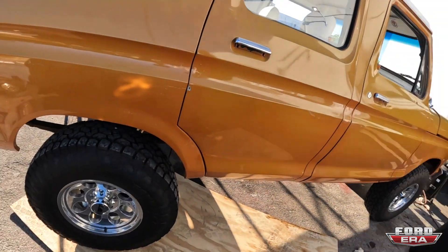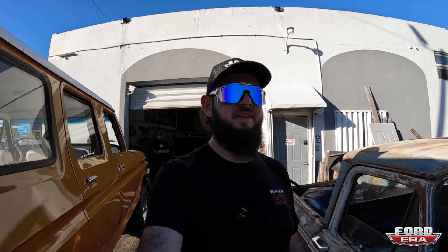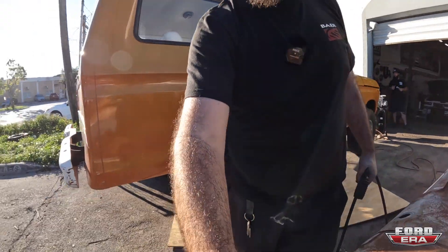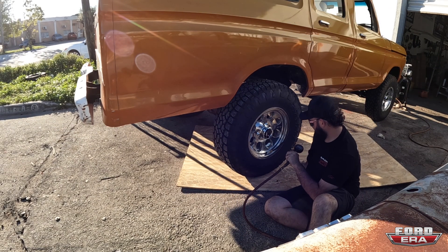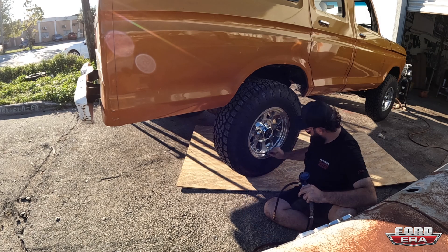We just got back to the shop and the tires felt like they were a little bit low. I already filled up three of them, got this one left, going to air it up right now. Because now the truck's running and driving, I'm going to go grab the title from my house, go to the tag agency, get this thing registered and plated so we can start driving it. Especially because it's the holiday weekend, if we don't do it today we're not going to be able to get it done until next week.